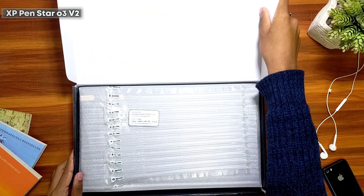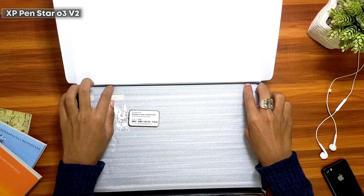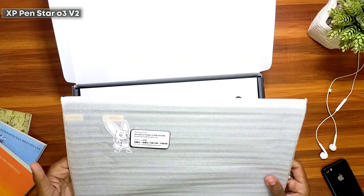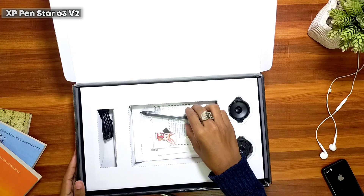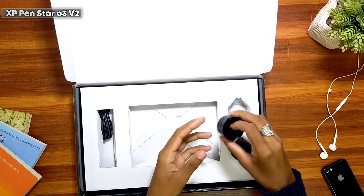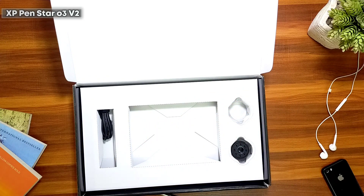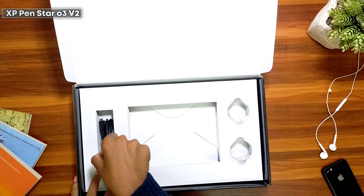We are done with the unboxing, so now let's get our hands on this product. This is the tablet itself, so we'll keep it aside and open it later. Here's the pen along with an instruction manual, and we have a pen stand or pen holder. This comes in two parts — you need to fix them both together, the bottom part being pretty heavy. And finally we get a power cable.